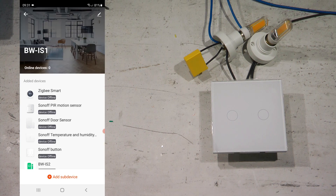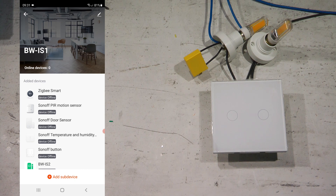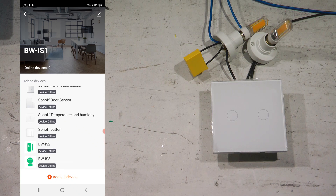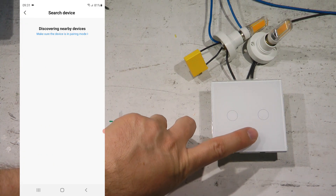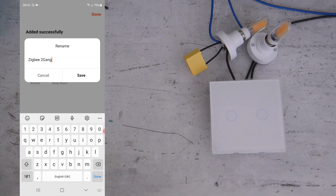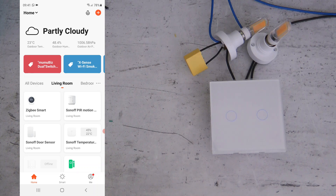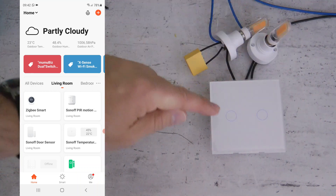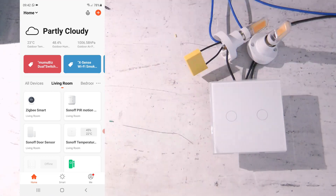Now let's pair it to the Tuya app. I find my Tuya ZigBee hub — the PW-01, though a newer IS-10 version exists now. I click 'Add Device', make sure the LED is blinking, and the Tuya hub finds and pairs the ZigBee switch. I rename it 'Zaten Dual ZigBee Dual'. I also notice that with the lights now on, you can see the very faint blue LED indicator on the switch.